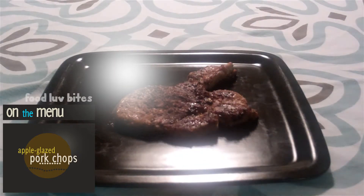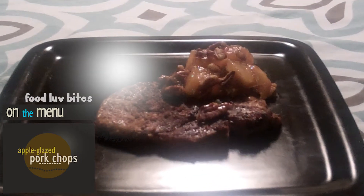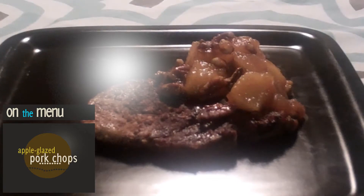Hey guys, welcome again to Fula Bites. I'm Jessica and today I'm going to teach you guys how to make apple glazed pork chops. Let's go.